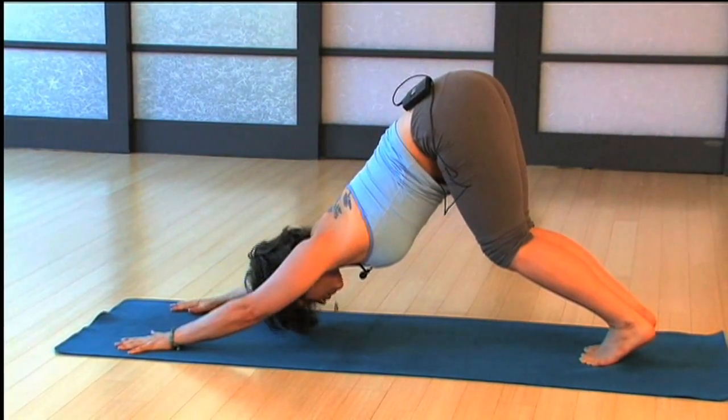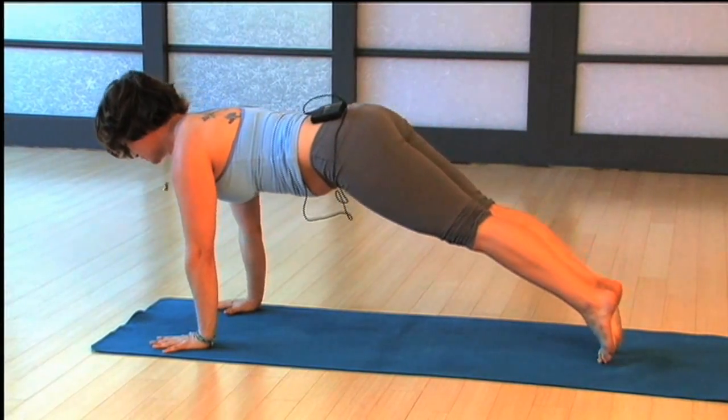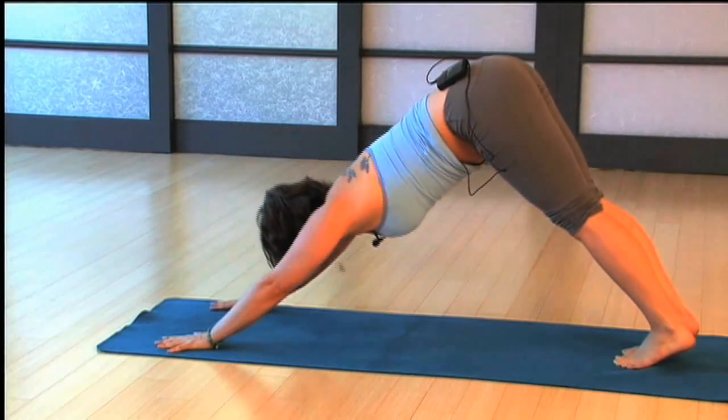And again, downward facing dog with your feet together. One more time — come forwards and backwards, pressing through those fingertips, and back to downward facing dog.